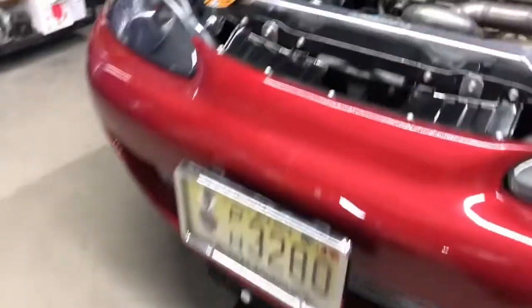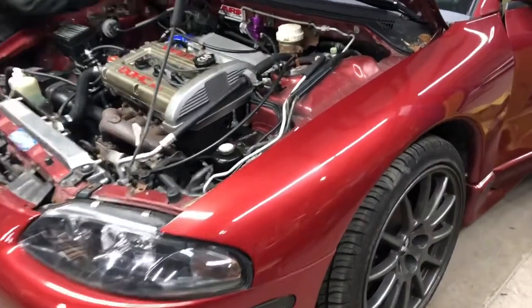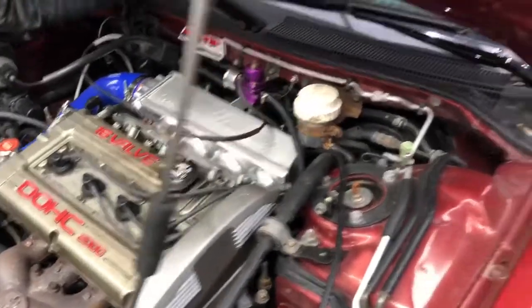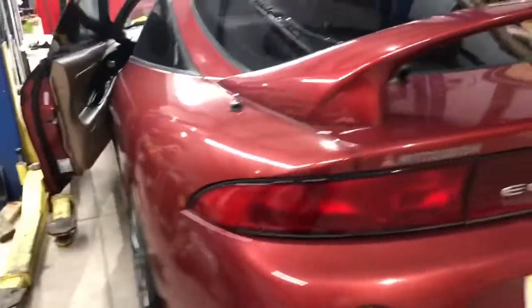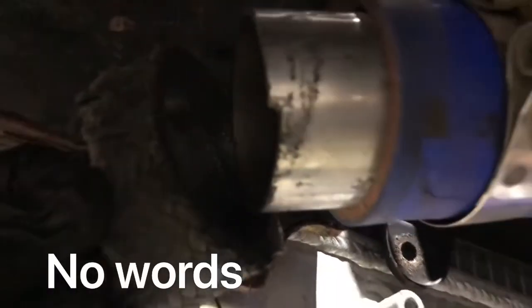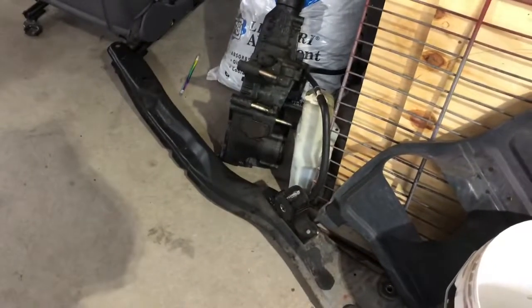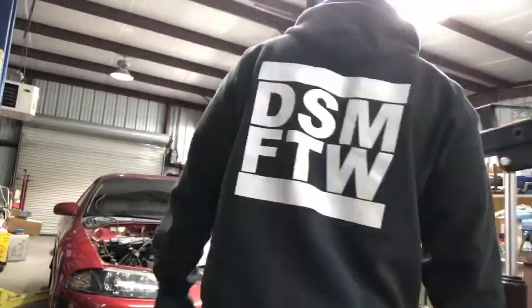Vince's transmission is out, as you can see. This is another 2G all-wheel drive auto where the motor started knocking, so we are going to pull the motor and the transmission. Eventually this is going to get a built 6-bolt block. All the bolt-ons are coming off, axles are out, T-case is out. Here's a short clip of us pulling the motor and the transmission.